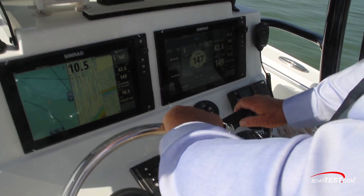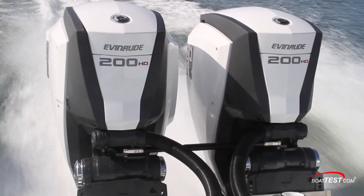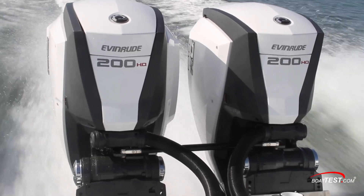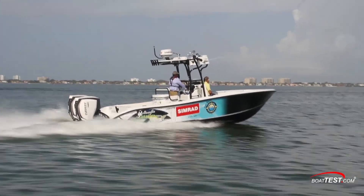Handling was crisp and responsive. We were able to experience the Evinrude technology of I-Trim, which automatically trims the drive while underway at varying speeds throughout the power band range.